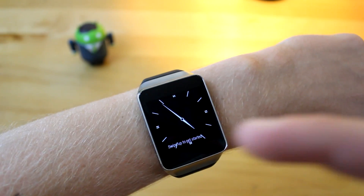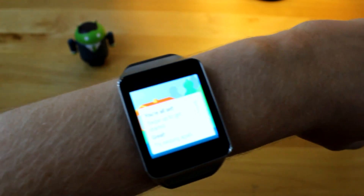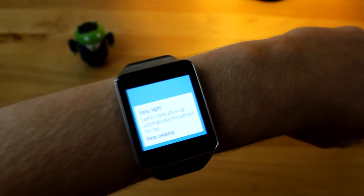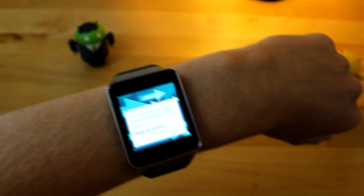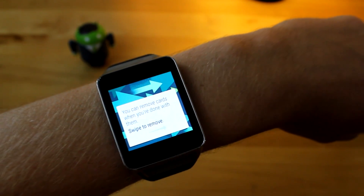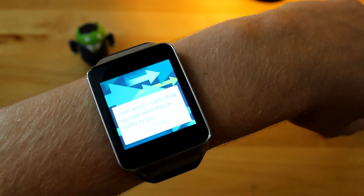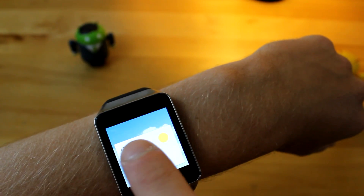It's saying swipe up to get started. Swiping up — it says you are all set, swipe up to get started. Try swiping up again. Useful cards show up automatically throughout the day — keep swiping. It says you can remove cards when you're done with them — swipe to remove. Cards show up again when they're useful to you. This is 20 degrees London — swipe left for details. Swiping left — four actions.